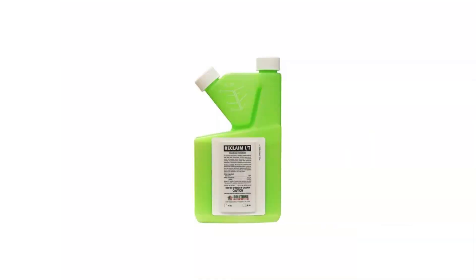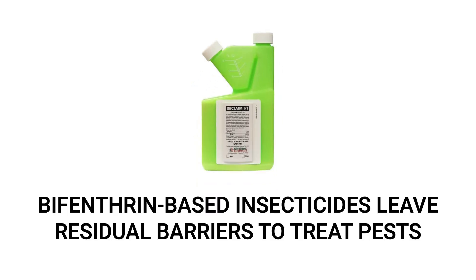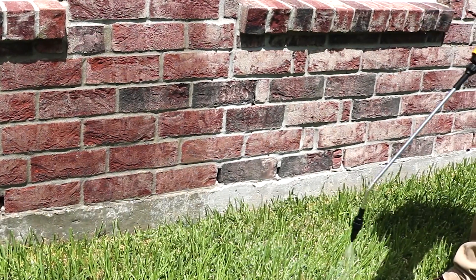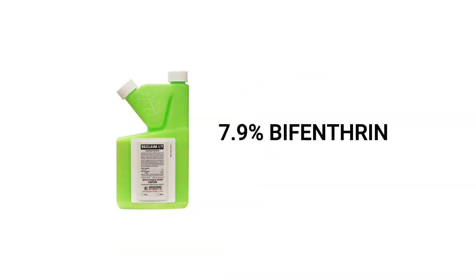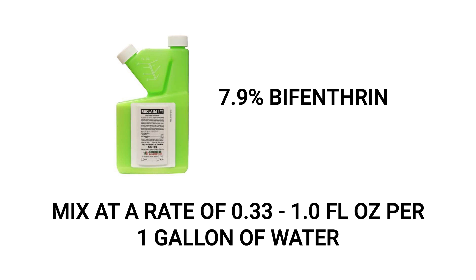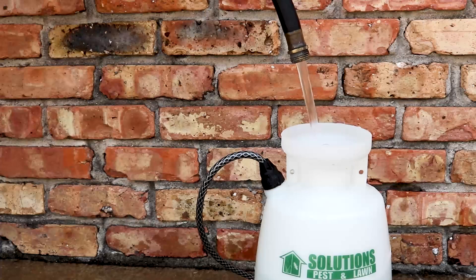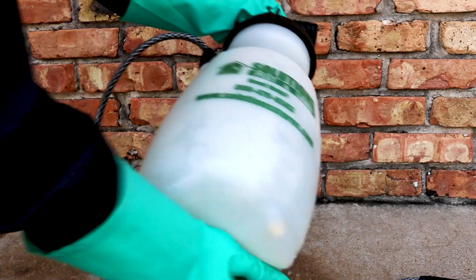To treat for yellow sack spiders, we recommend using a bifenthrin-based liquid insecticide concentrate. When applied properly, the bifenthrin will leave a long-lasting residual that will control a wide variety of pests. For a bifenthrin product with a concentration of 7.9% active ingredient, mix a solution at a rate of 0.33 to 1 fluid ounce of product per gallon of water — use the higher amount for a heavy infestation. We recommend a 1-gallon handheld pump sprayer. Fill it halfway with water, add your measured product, then add the remaining water up to the 1-gallon line. Close and shake to ensure even distribution.